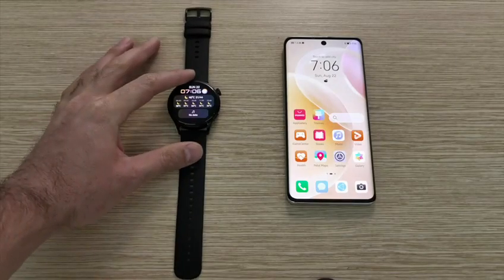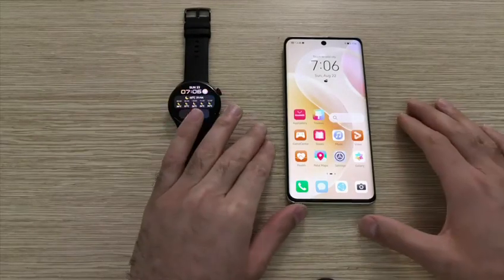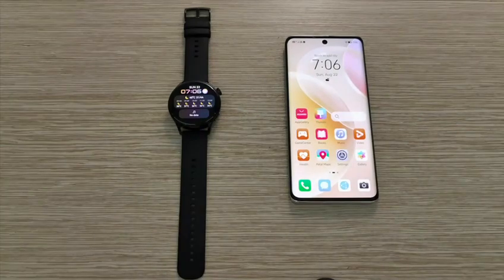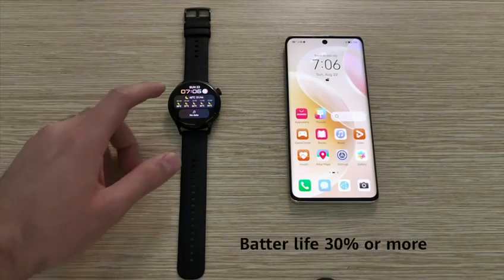Hello guys, now I'm going to show you how to install the eSIM in the Huawei Watch 3 series. Let's check it out. Before we start the setup, we have to make sure that the battery life of the Huawei Watch 3 is 30% or more.